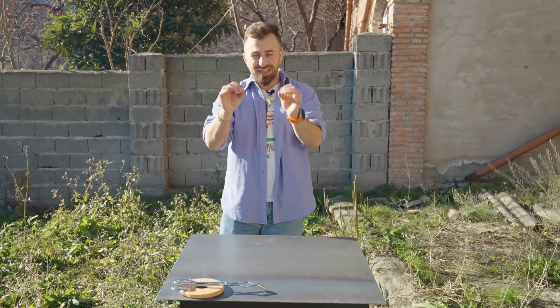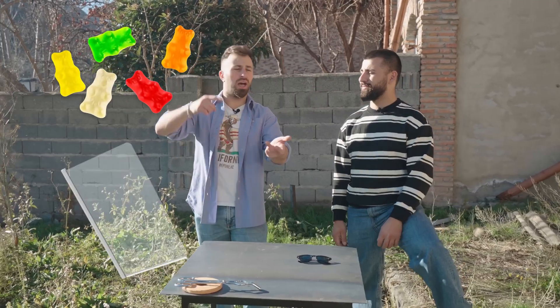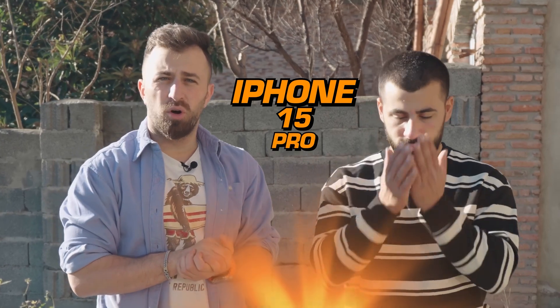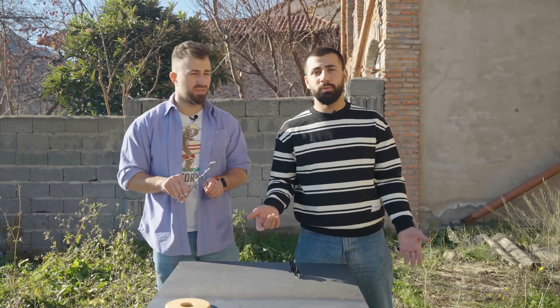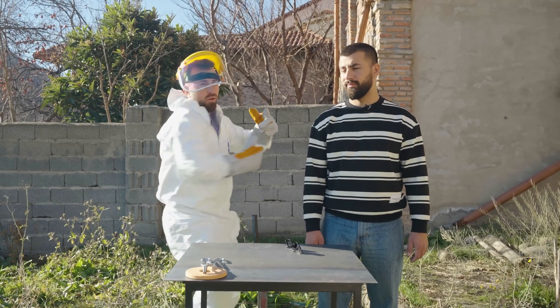Hey everyone, today we're conducting some very exciting experiments, but this time I'm not doing it alone. Joining me is lava, which is almost at 1200 degrees, and my dearest brother Christopher, who'll help me with these experiments. Here we have a metal surface that's supposed to withstand very high temperatures. Besides the metal surface, we've also got gummies, glass, papers, and a lot of random stuff. And of course, an iPhone 15 Pro Titanium. Before you ask why we are not giving the iPhone away, let me explain — the phone is defective and unusable. It'll do the job; we're testing titanium. Let's get started, let's go.